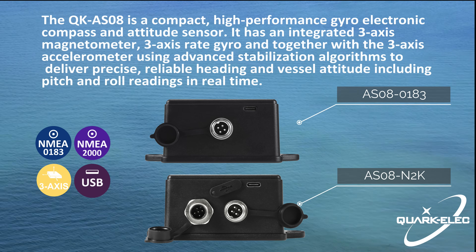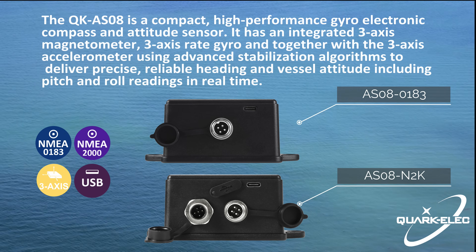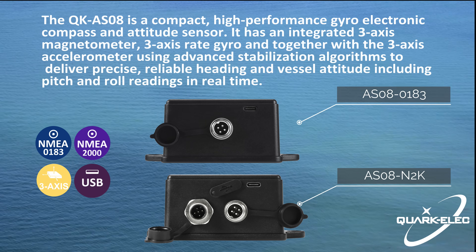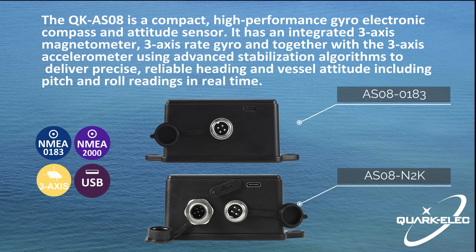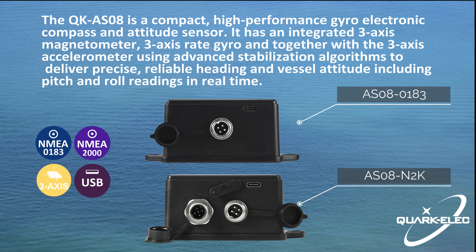It has two variations: the AS08-0183 and the AS08-2000. The only difference is the 2000 version supports both NMEA 2000 and NMEA 0183 data output, while the AS08-0183 can only support 0183 data format output.